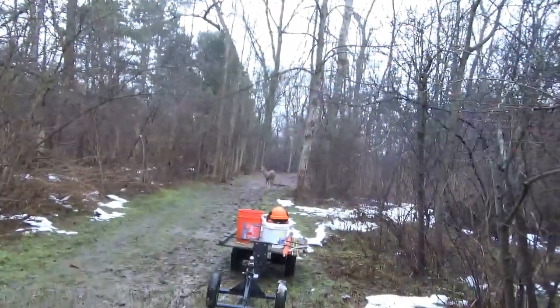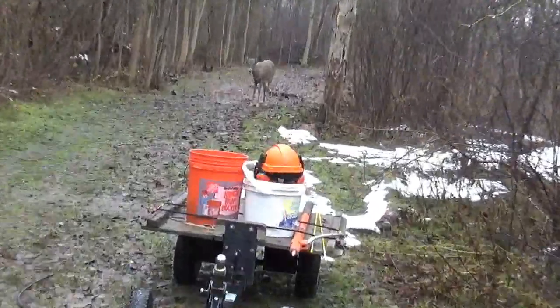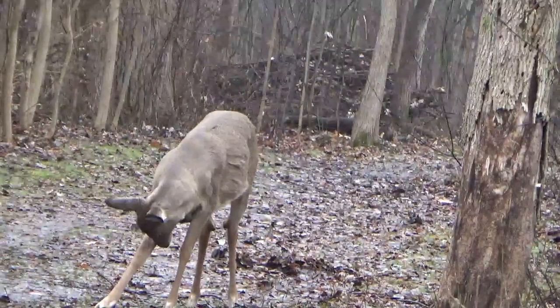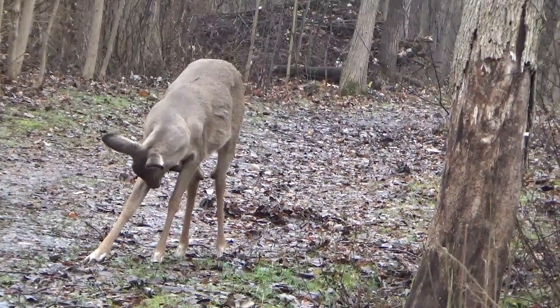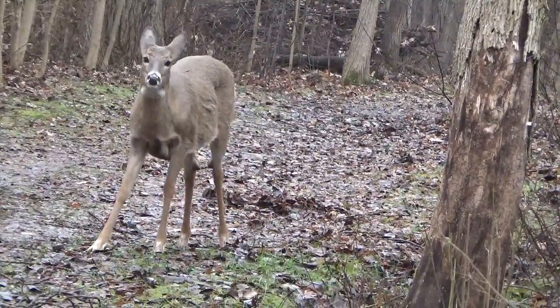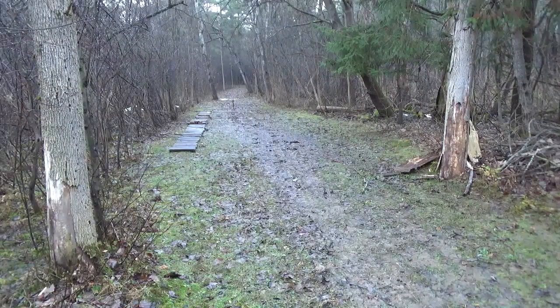We do have some guests that showed up — I think she wants to be in the video. Let's have a look and see — yeah, came to see what's going on on the trail. I don't know who else will show up to see the progress.